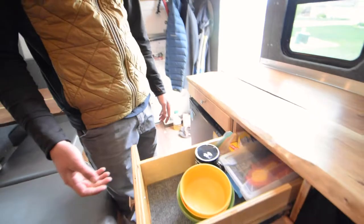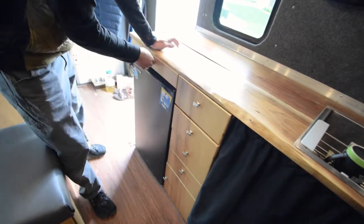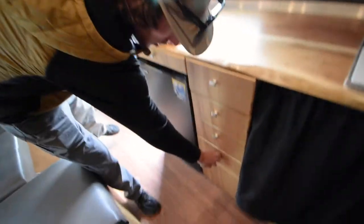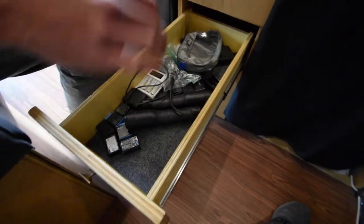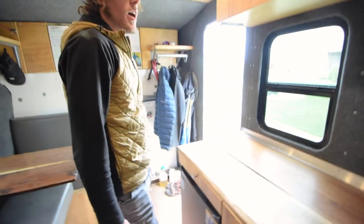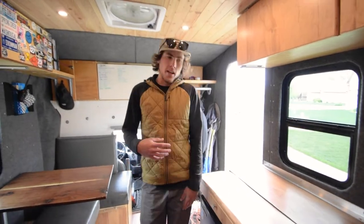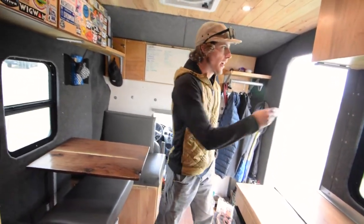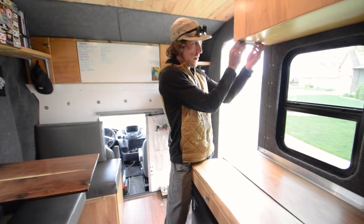I've got storage underneath the seats too, with self-closing drawers that have never flown open even on rough roads. There's a big drawer up top and a charging drawer with a USB hub so I can charge all my camera batteries. I've also got these under-cabinet LED lights from Amazon that just stick up — I charge them via USB so I don't have to run any wiring, and they make a nice reading light at night.